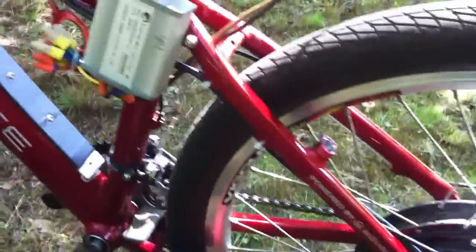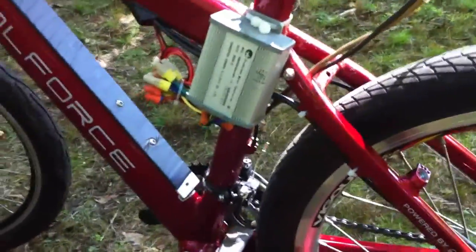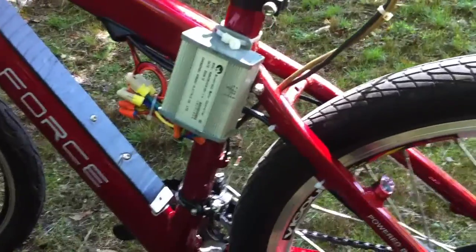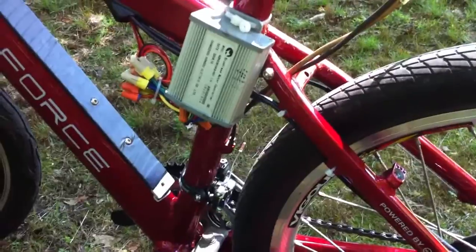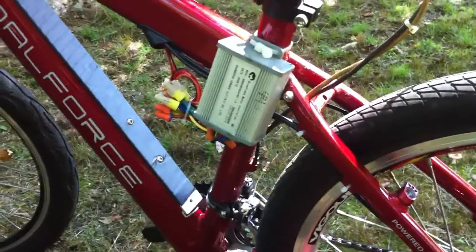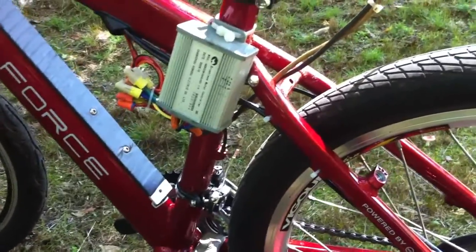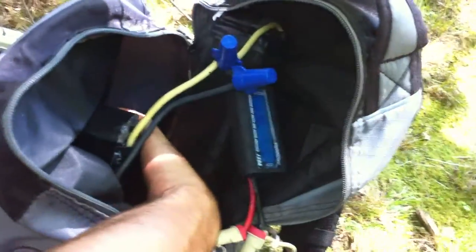Now that I hooked up my watt meter to this tiny little controller — the one where I beefed up the trace shunts and the MOSFET bars — it draws 22 amps. That's pretty good for a tiny controller. That big golden motor controller is more than twice the size and only draws the same amount of power. The controller is cold to the touch right now, but after cranking up a couple big hills it was pretty warm — about as warm as these batteries are.